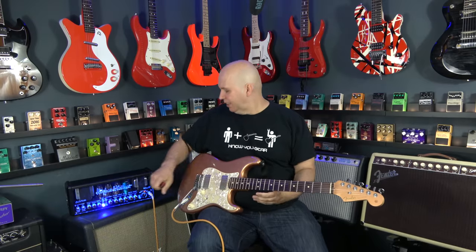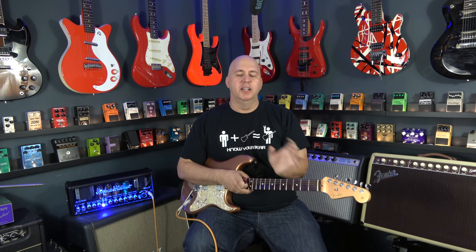That brings us to the last channel — the ultra channel. I really love the clean, I really love the crunch, and I love the ultra. It's hard to pick a favorite. The ultra is definitely my mood channel — when I'm in the mood for it, I love it. It's got a ton of gain, but I'm running the gain low again. You want to back that gain off.